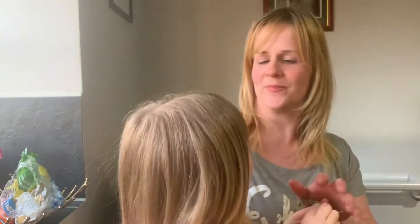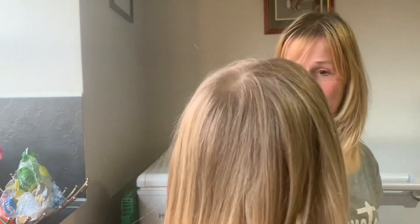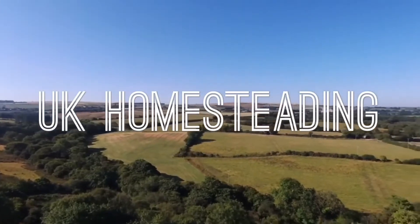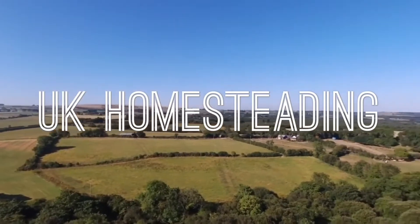Mummy, I know what to say to people. Hi guys, it's Tilly here. My mum wants me to sit on her lap. She still thinks that I'm a baby, but I'm not.